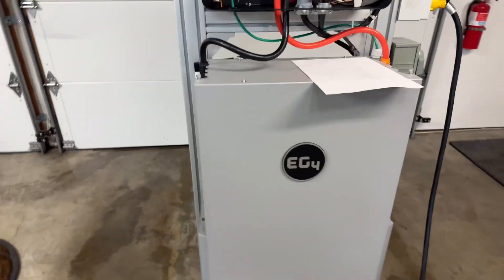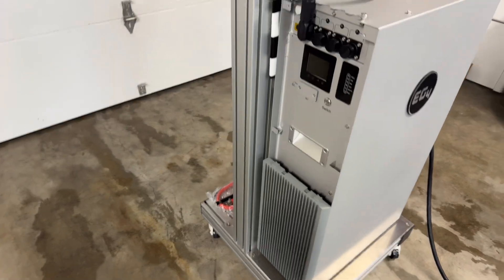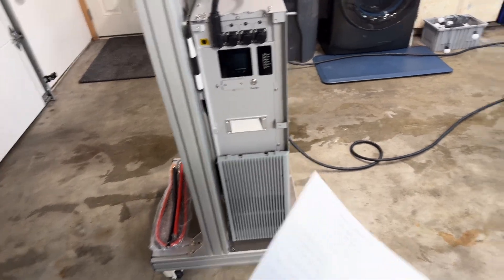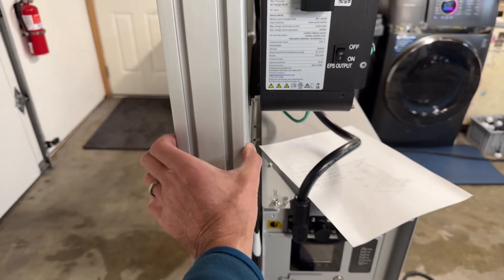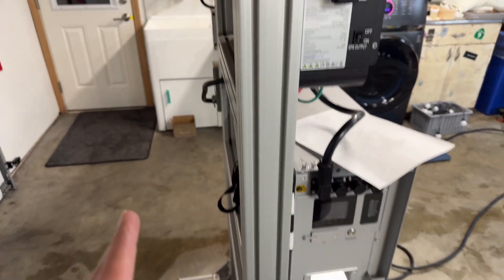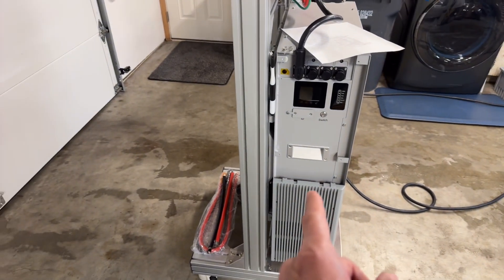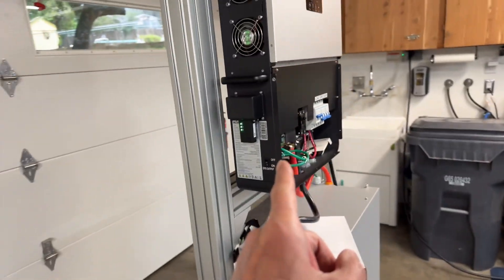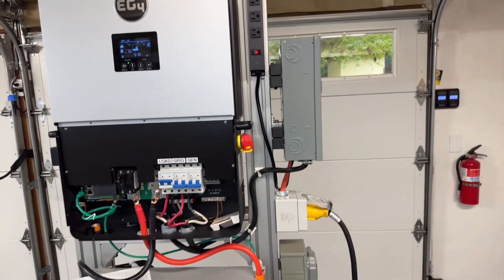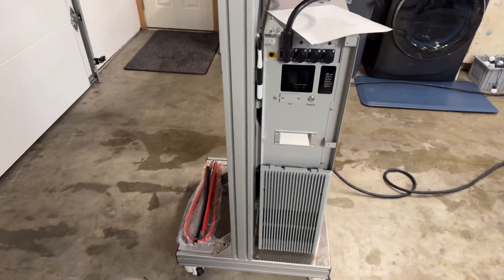Here is a list of the major parts for this cart. All this structure is called 80/20 extrusion, and the profile size is 80mm by 80mm — pretty beefy. You can get much smaller stuff, but this is bigger because the battery is about 310 pounds, the inverter is about 35–40 pounds, and with all the plugs and things, the whole cart is probably close to 400 pounds.